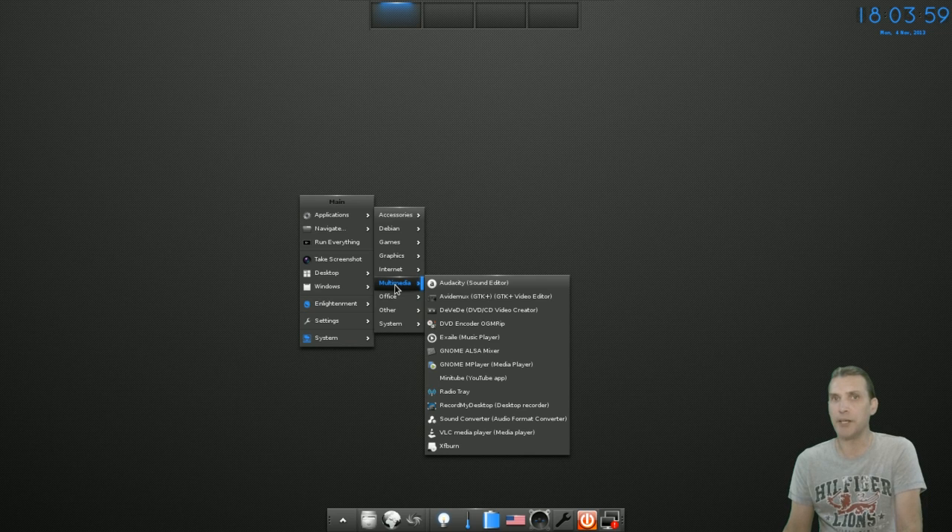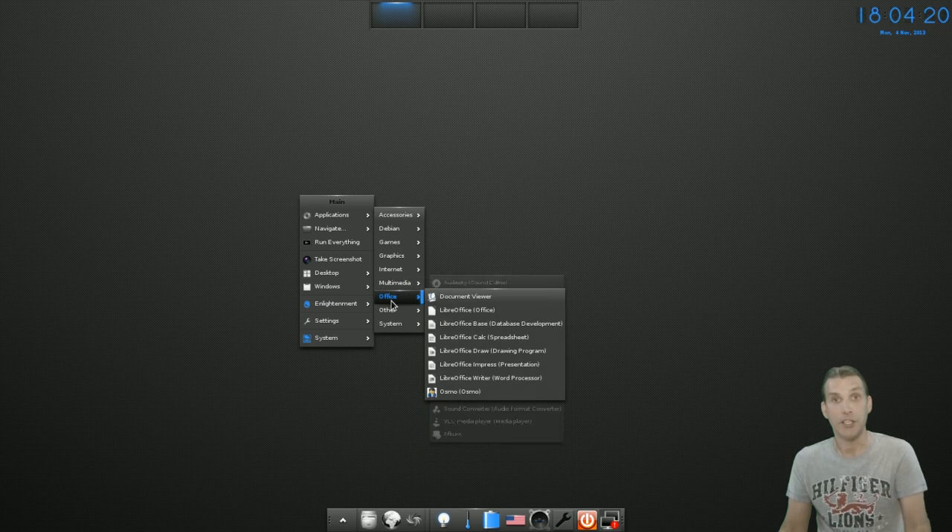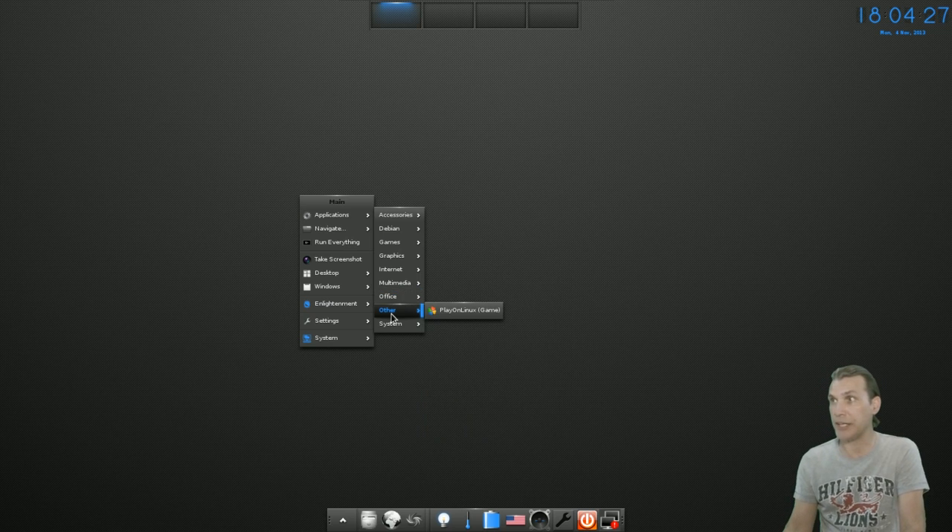The one thing that's bugging me a bit is that I have compositing enabled and the menus are acting a little wonky. You get Audacity, AVI-Demux, DVD authoring — that's a cool program for creating video discs — DVD encoder, Xfce4 Music, GNOME Alsamixer, GNOME MPlayer, Radio Tray — I like that program — Record My Desktop, Sound Converter, VLC, and XfBurn.